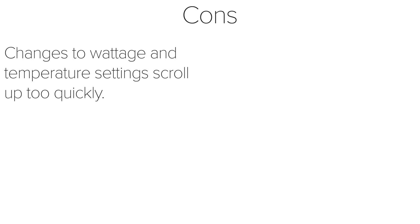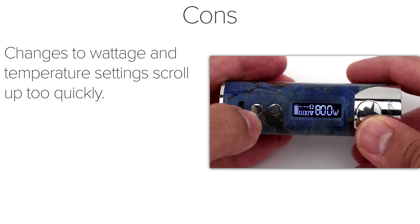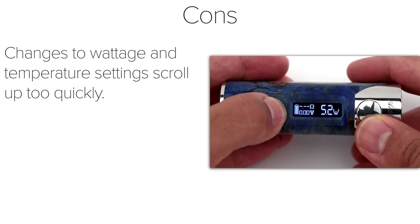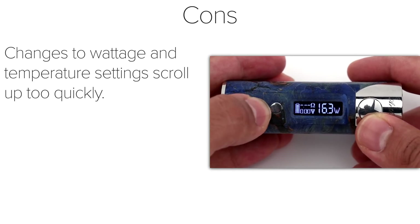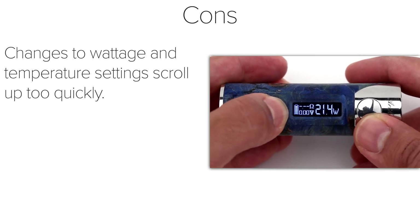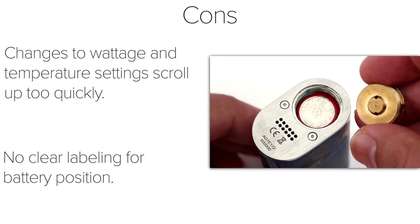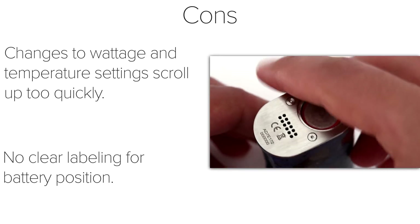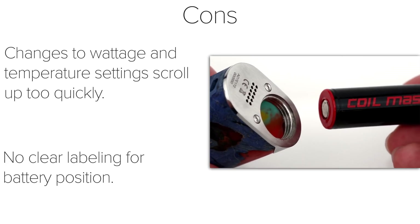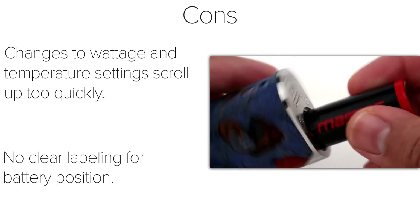Moving on to the cons. My biggest con is the scrolling on the temperature and wattage settings — it scrolls way too fast, and it makes it very annoying to get the proper setting. I really like dialing in to find the right setting on different tanks, and I have to press the plus and minus buttons a few dozen times to get it to the right spot without jumping too far over. My second biggest con is the lack of labeling for the battery position. This is a big deal for anyone who doesn't know which way the battery should be oriented in the device. There was no information in the manual stating which way to put it, so I just took my best guess and put the battery in positive side first.